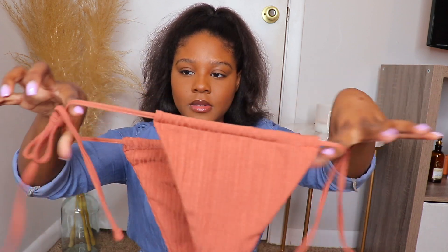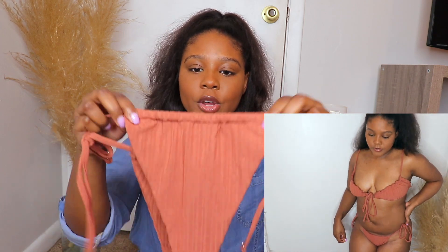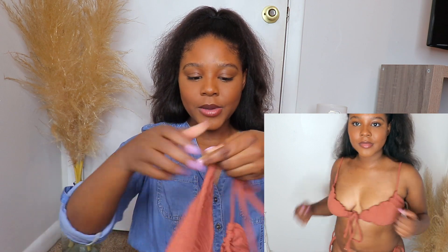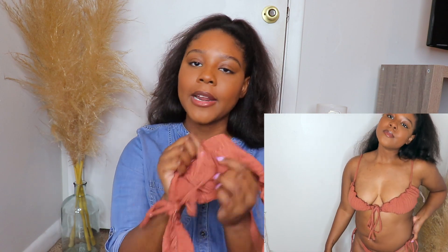This next one is called the Frill Trim Tie Side — I had the most trouble with this one. The bottoms are adjustable, kind of a Brazilian cut where you can ruche it as much as you want. The top is another story. I took the padding out, but one little slip and your nips are showing — it's over with. You have to be really careful, and I probably wouldn't even get this one too wet because the weight of the water would just be a problem. Maybe I just need to learn how to fasten it better.